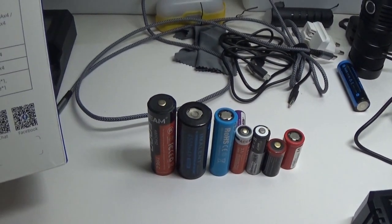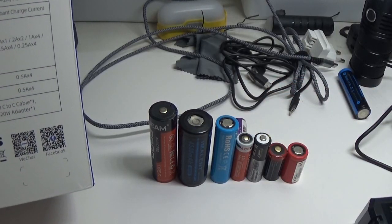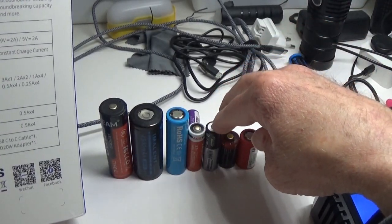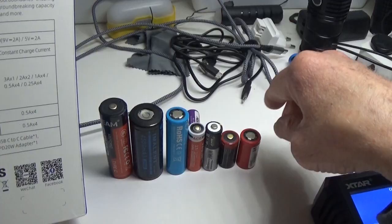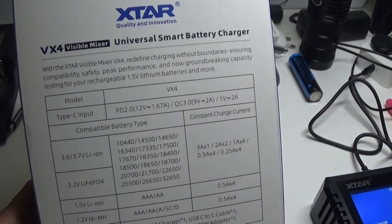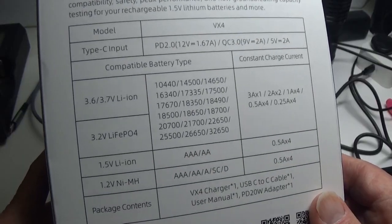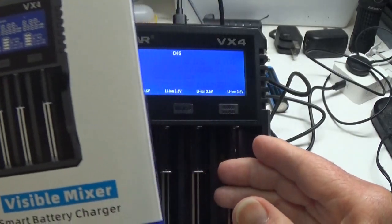I have a small representation here on the desk, and pretty much any type of rechargeable battery you have it will be able to handle. xstar makes 1.5-volt lithium batteries, of which I don't have any. I have 1.2V NiMH and 14550 batteries which are 3.6-volt, but xstar makes the 1.5-volt lithium-ion and it will obviously charge those as well since they are their own brand, plus a whole lot of other types.